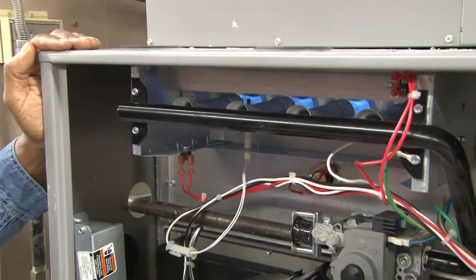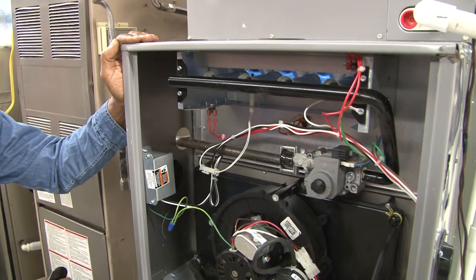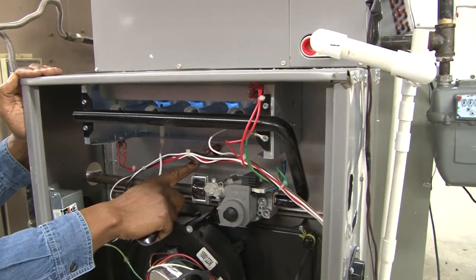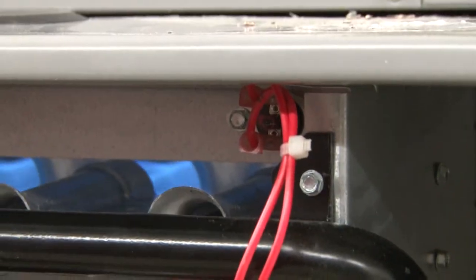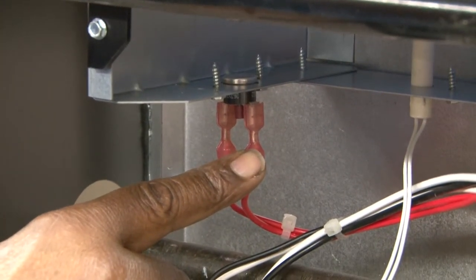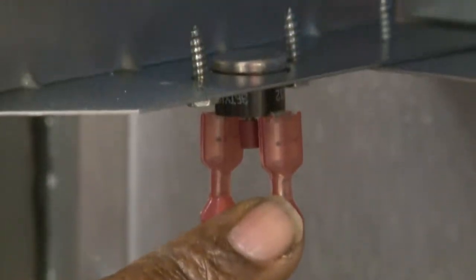It will continue this way as long as there's airflow through the heat exchanger. There are multiple safety controls, such as a high limit control and roll-out switches, designed to protect the furnace in case of overheat built up inside of the combustion chamber.